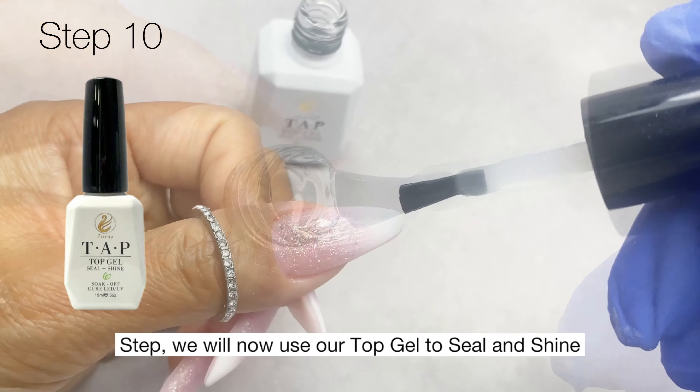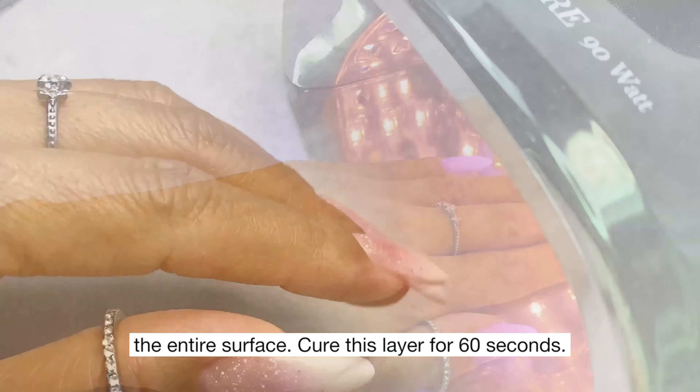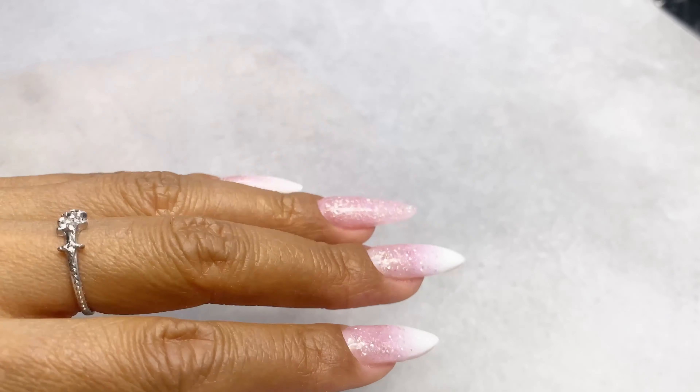For the final step, use our top gel to seal and shine the entire surface. Cure this layer for 60 seconds. We are now finished with this beautiful ombre.